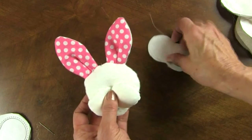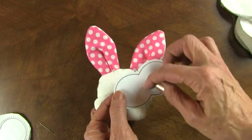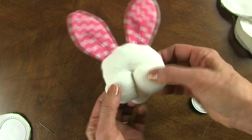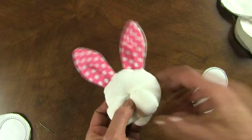And then this snout — after I've sewn it, I take the paper out, slit just one layer of fabric right here, turn it right side out, stuff it, and then close that opening. And I'll just lay it on the head and sew down the middle.